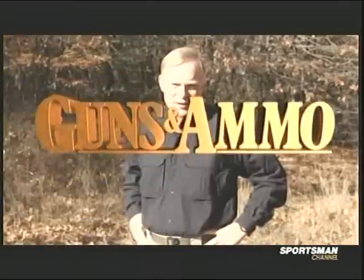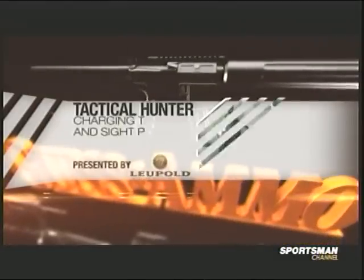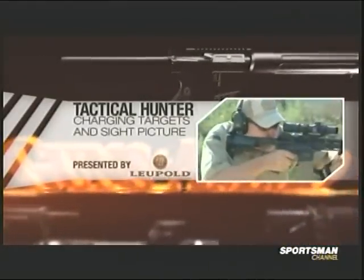In combat you're always in mortal danger, but when you're hunting dangerous game, you might get a charge. How do you practice for it? Well, we're going to go to FTW Ranch, and on Tactical Hunter, Kyle and Craig are going to take a look at how to practice for a charge.